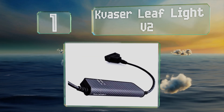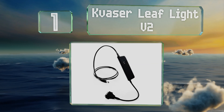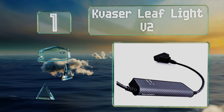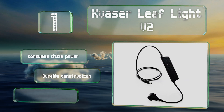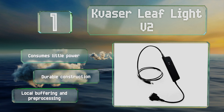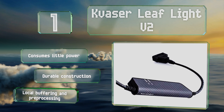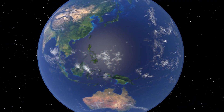Coming in at number one on our list, the KVASA Leaf Light V2 can transfer up to 8,000 messages per second and can accurately timestamp each one. Its electrical circuits are galvanically isolated to protect against power surges and electrical shocks that could damage your computer or CAN controller. It consumes little power and features a durable construction with local buffering and pre-processing.